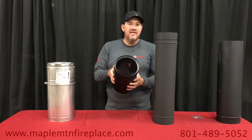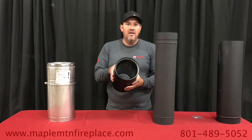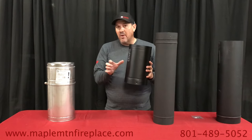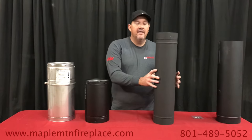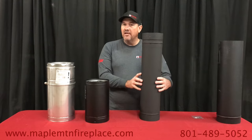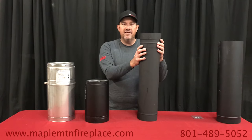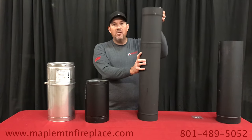The double wall also helps keep the chimney a little bit warmer and offers better protection. You get closer clearance to the wall — double wall requires six inches from any combustible material. Single wall requires 12 to 18 inches depending on code where you live. In Canada, some places require 18 inches clearance for single wall.